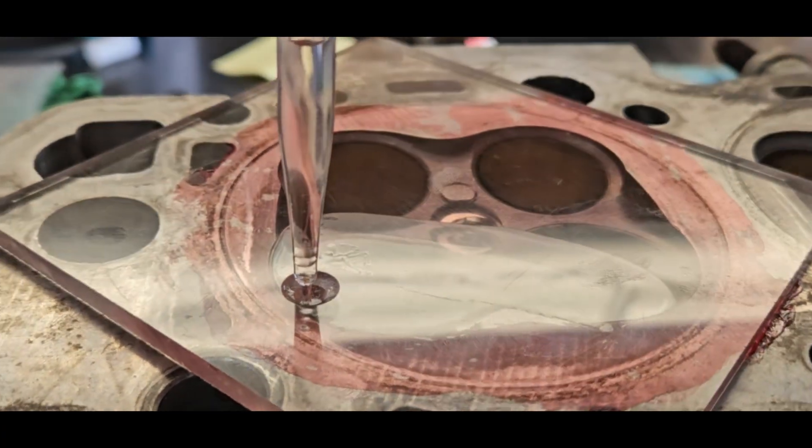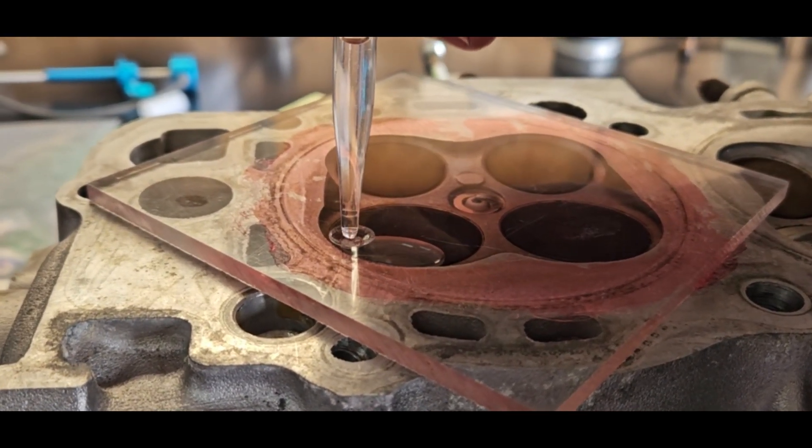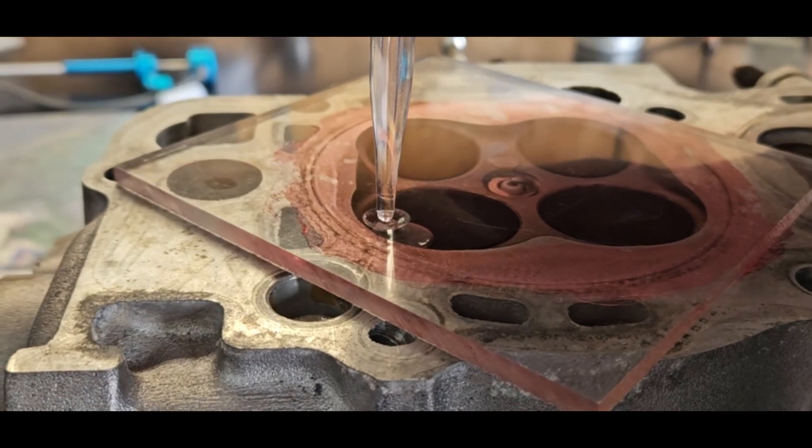Now we're measuring the combustion chamber in its most raw stock form. This is important to do before any type of machine work — this way we know exactly what it is stock.